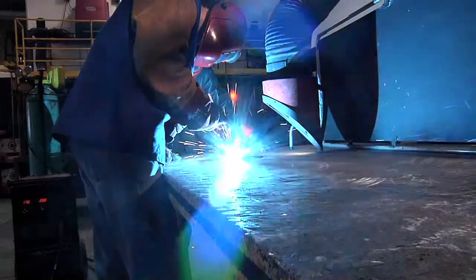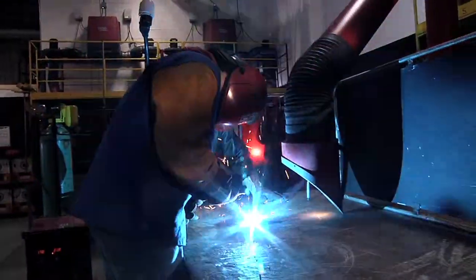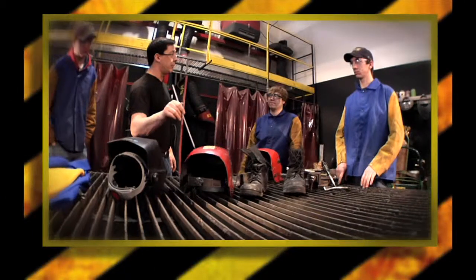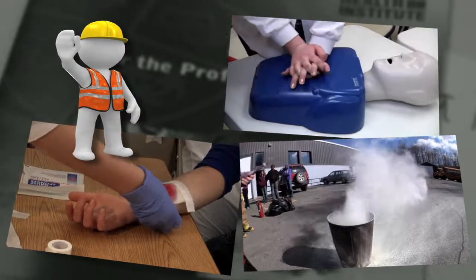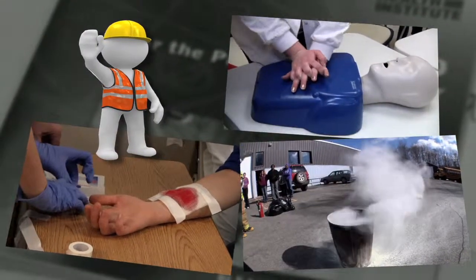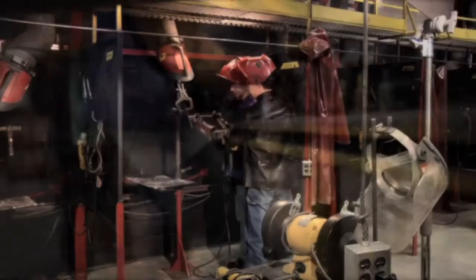In this class you will get hands-on training in the welding lab, preparing you for the workplace, which starts with the proper use and application of safety equipment. You will be schooled in fire training, first aid, and CPR, which are all crucial components to this industry.